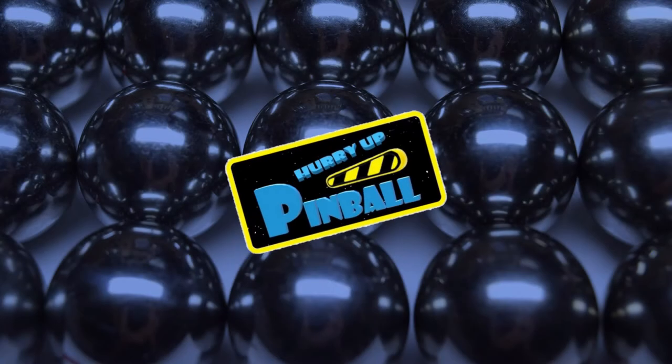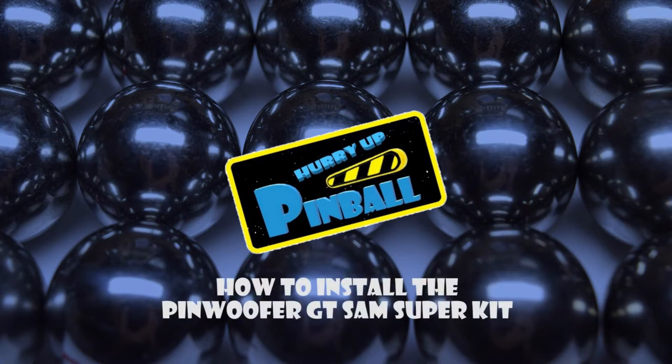Welcome to Hurry Up Pinball, a show where I teach you how to work on your pinball machine. Today I will walk you through how to install the Pinwoofer GT SAM super kit. So grab your tools and let's get going.